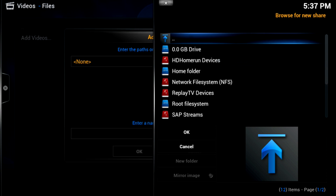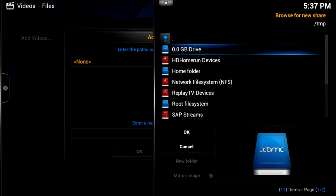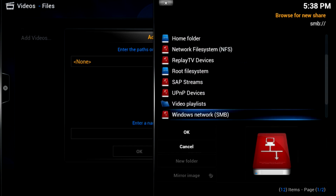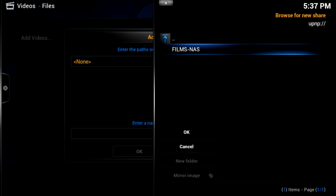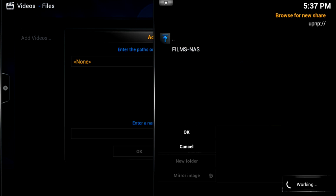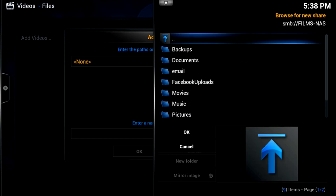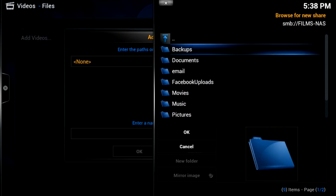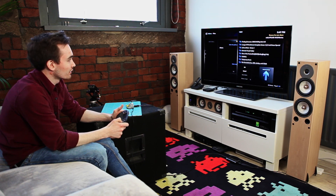When you go to Browse you'll bring up a whole load of different network options. In this case what we're going to try and do is connect through Windows network, because we have a network storage device. You should be able to recognize your own file folders here to navigate to your own films. So what we're doing is just browsing through our network storage drive here and we're going to go to Movies, and you'll find everything that we've got stored here.